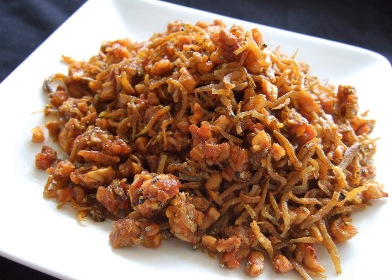Sambal tuktuk is the typical traditional hot and spicy condiment commonly served in Batak cuisine of Batak people, native of the Tapanuli region, North Sumatra, Indonesia.